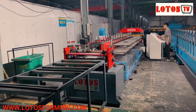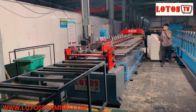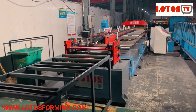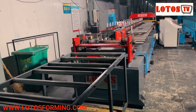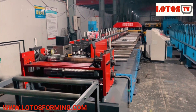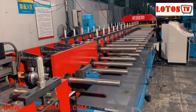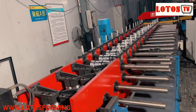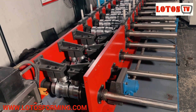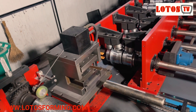Hello, this is Victory. We have one machine which is standing roof. We're just going to run it. The machine has pre-cutting and automatically width-changeable features. The ruler can adapt to different widths of the panel, and this part is for logo pressing.